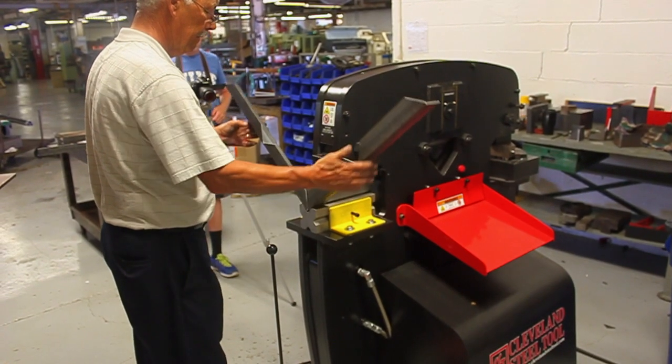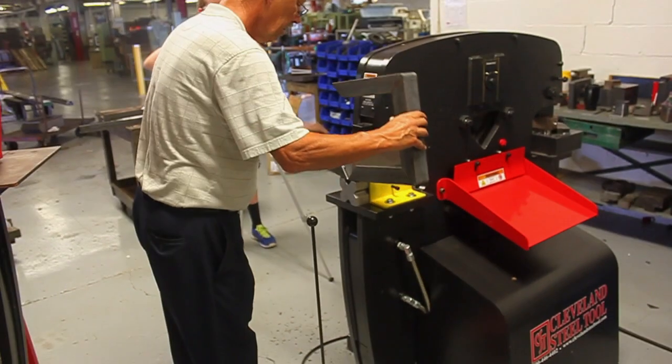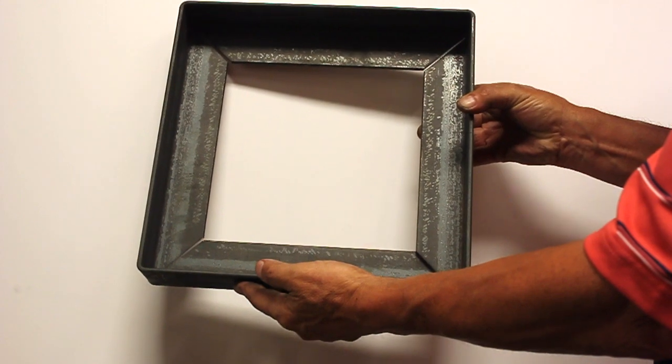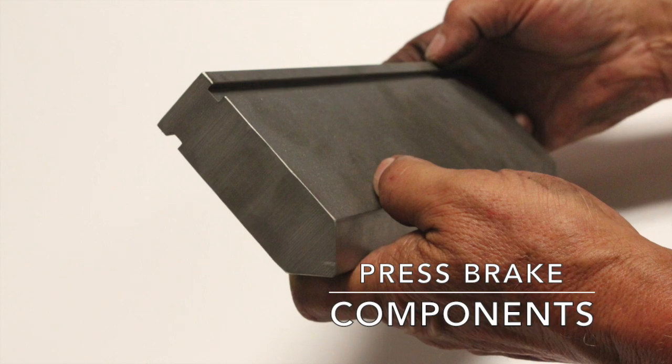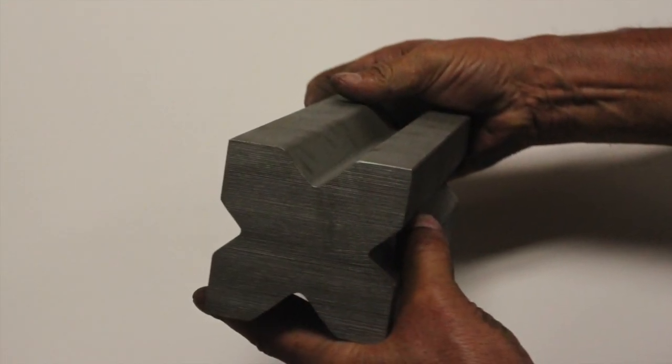We offer press brakes in 7, 8, 10, and 12-inch lengths depending on the ironworker machine you have. The press brake consists of two primary working parts: the arrow-shaped punch or top section, and the four-way X-shaped die, along with the necessary mounting hardware.